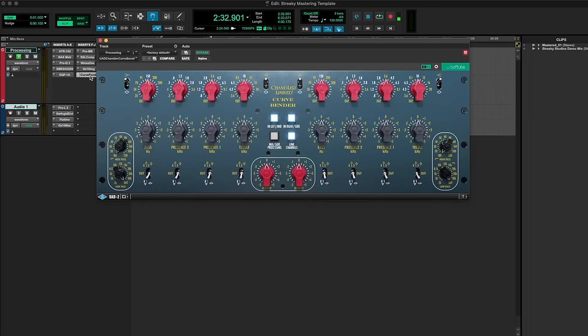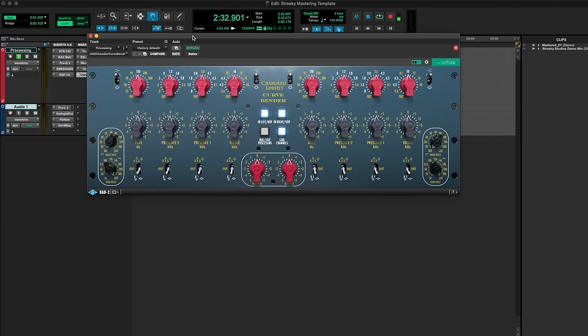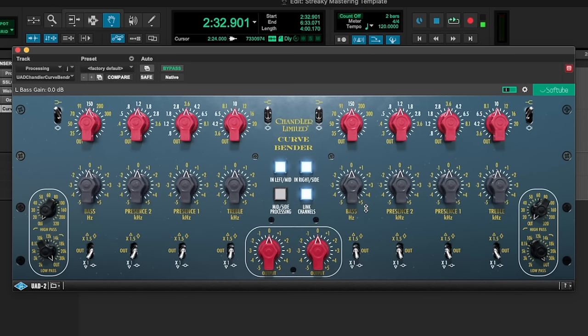EQ wise, I also like the Curvebender a lot, just for giving that kind of vintage sound. It's quite nice for just adding a bit of top. Usually I use this right at the end of my chain — if I've compressed something or de-essed something, I might put a little bit of top back on with this because that's quite nice. The bottom end's pretty cool too. It's just a nice old bit of kit.